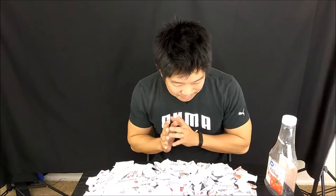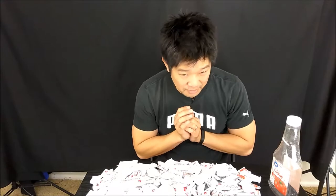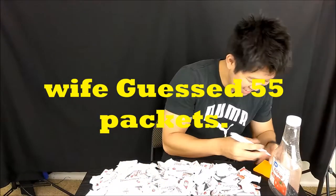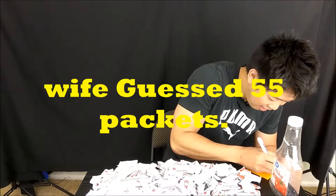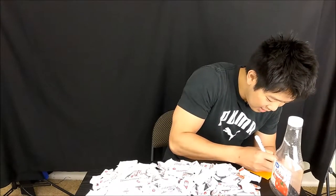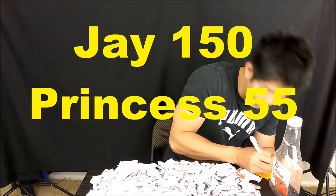My guess is 150. Princess, what is your guess? 55. Okay, I'll write that down. J: 150. Princess: 55. Says it's going to take 55 packets.